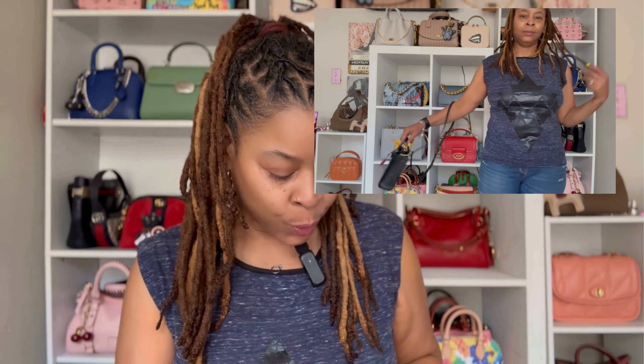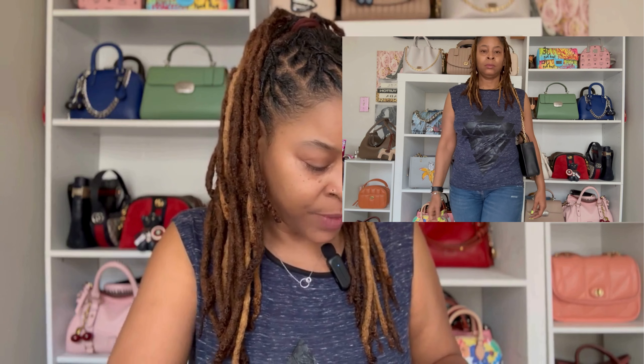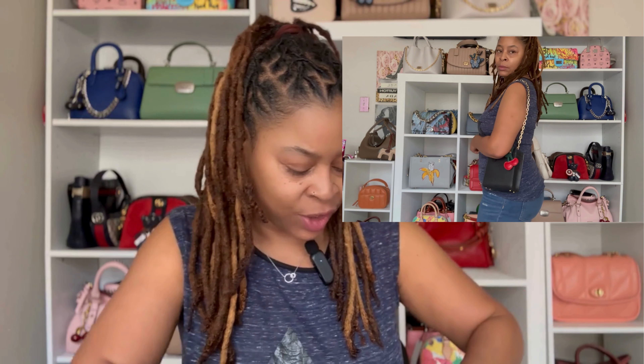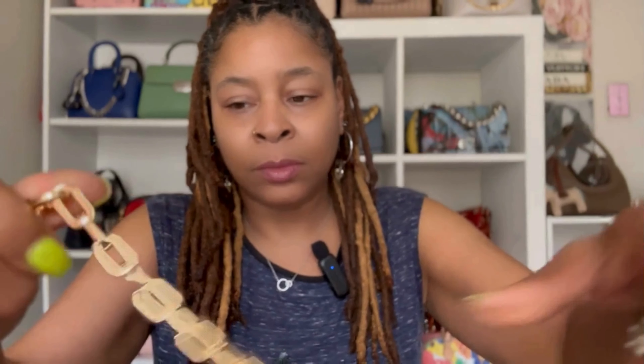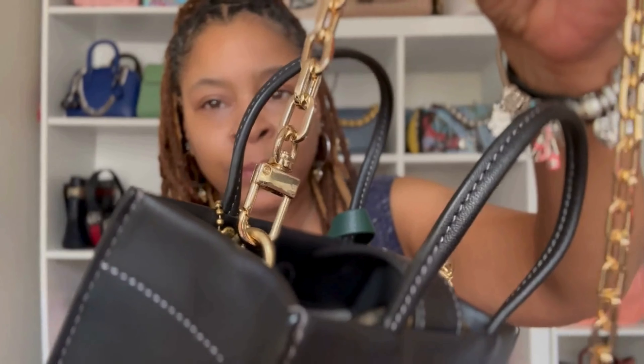I also used a strap I got from Next Fashion with this bag just to see how it would look dressed up as a shoulder bag, and I actually like this look. It hits perfectly — gives the perfect drop and just dresses the bag up a little bit. Get a closer look at this strap: it's a gold chain, and you can see the clasp is also gold. Very nice strap, and also substantial in weight.